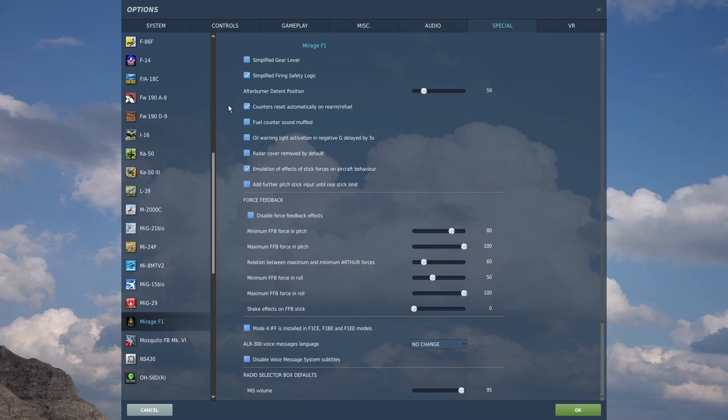If you check that box, every time you refuel the plane the fuel counter will automatically reset to show you how much fuel you have left in total, so you don't have to worry about it. If you uncheck this, then every time you refuel you'll have to manually set how much fuel you have. So I would definitely recommend having it checked so it's just automatic.